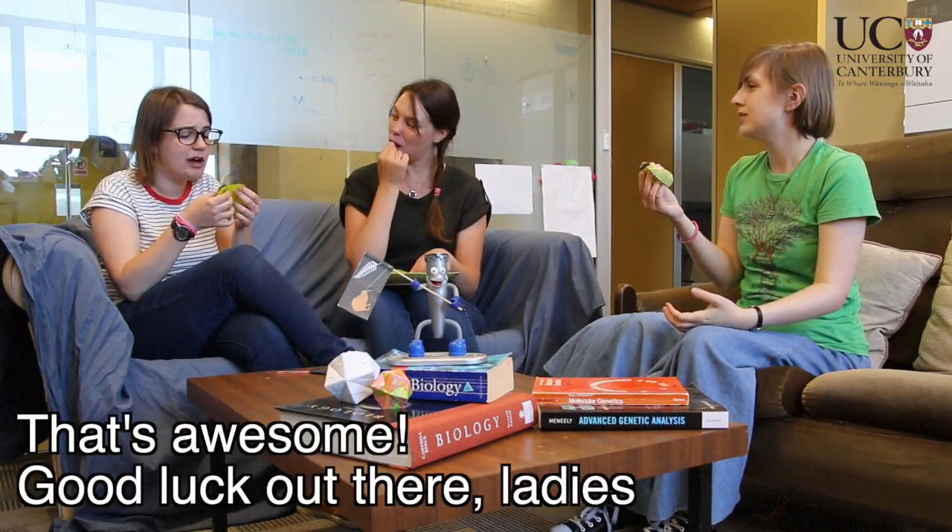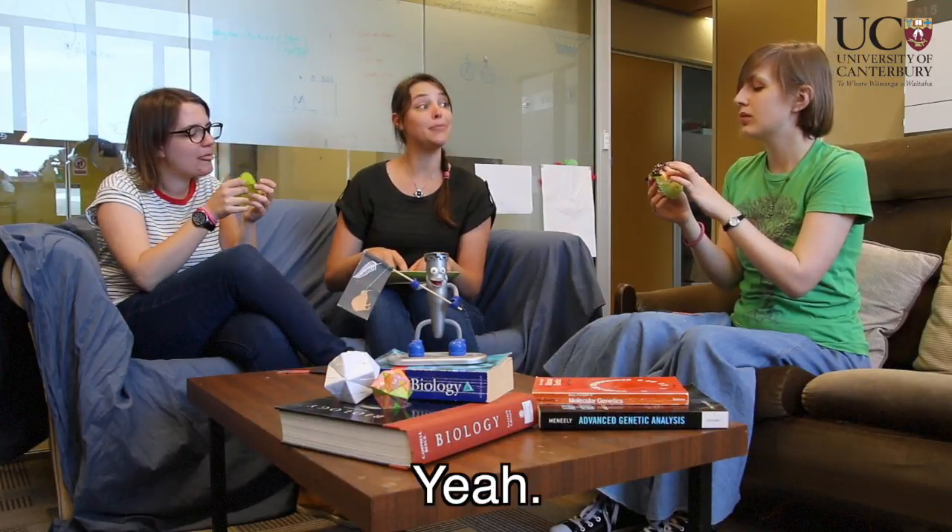That's awesome. Good luck out there, ladies. We should tell the dog rangers. Do we have more cake? We've got more cake.